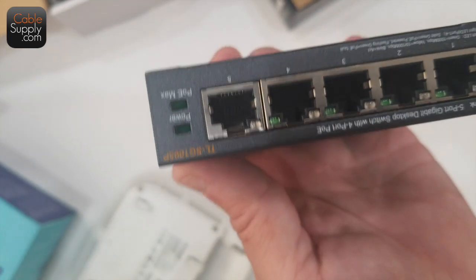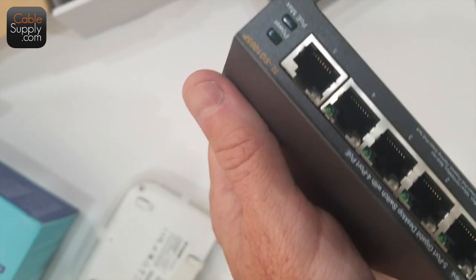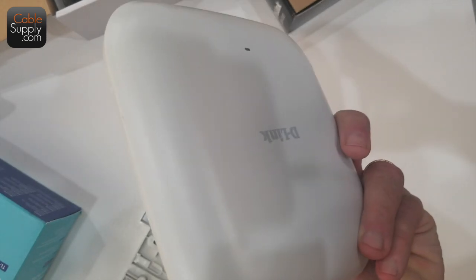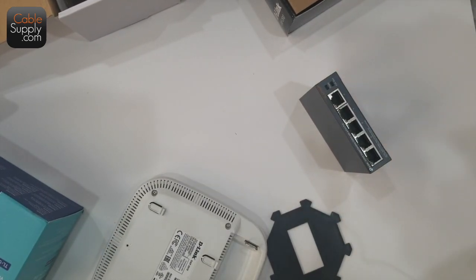At the other end I'm going to attach the Power over Ethernet switch, and that will power the access point. That should cover the whole house and deal with all the issues I have with Wi-Fi coverage.